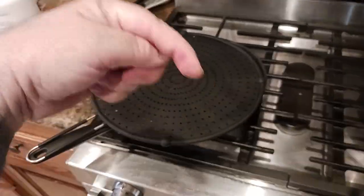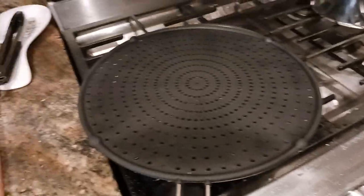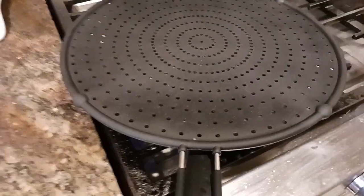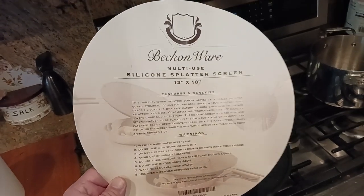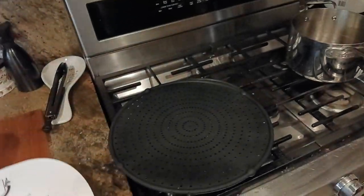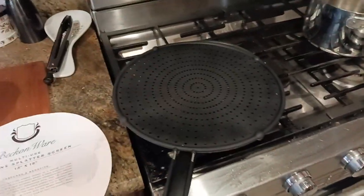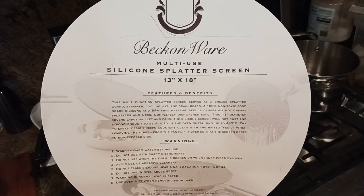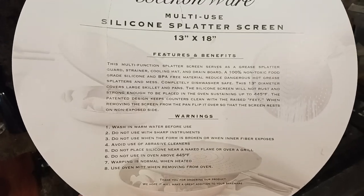I will put a link down below in the description, so make sure to check that out. I'm the old coot and I will catch you all on the next exciting video review. If you have any comments about the screen itself, there's the information — you can see it's 13 by 8. What they're talking about is 13 inches diameter and then 18 inches total length. Beck and Wear — I believe it's called multi-use silicone splatter. Make sure you get your screenshots.